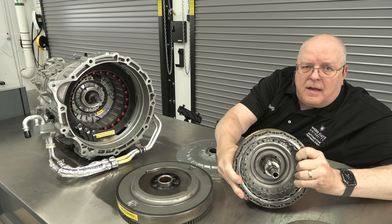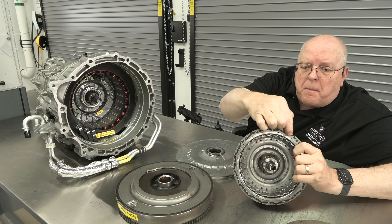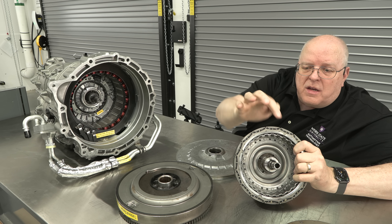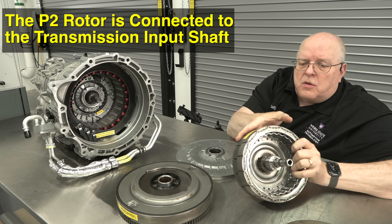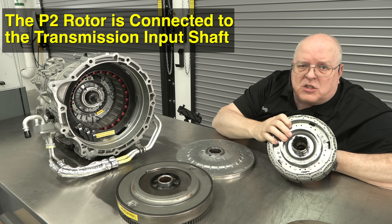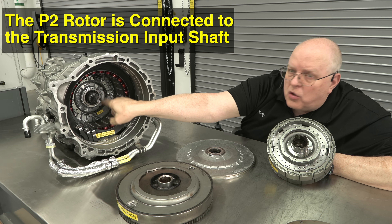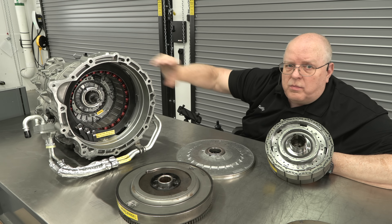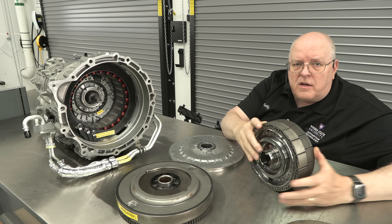This is an internal permanent magnet rotor. If you look closely at the rotor itself you can see the internal permanent magnets in a V-shaped groove underneath the layers on the laminations. This rotor fits inside that stator and has splines so that when it rotates it will turn the input shaft of the automatic transmission — which is just the eight-speed automatic transmission we've had for years.